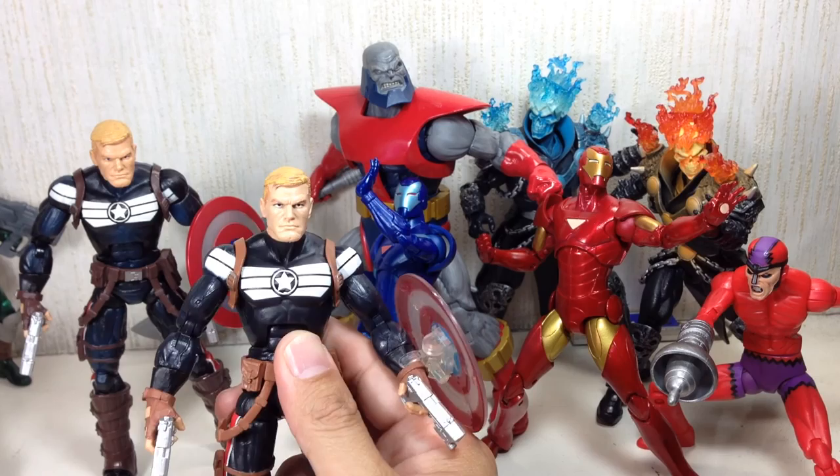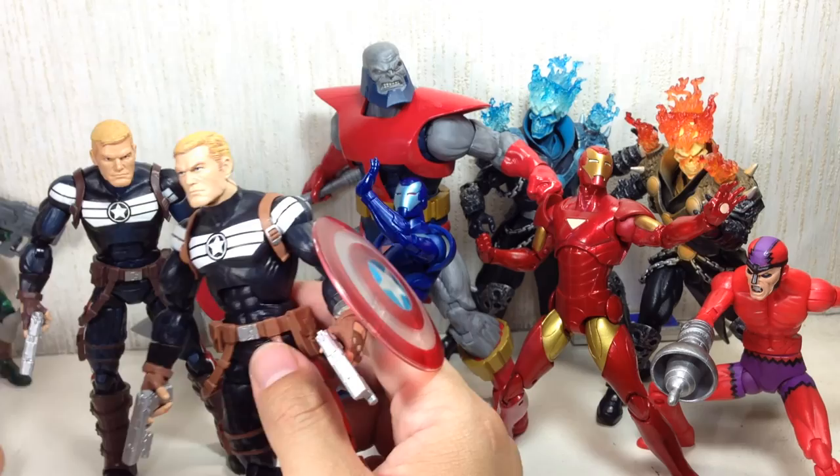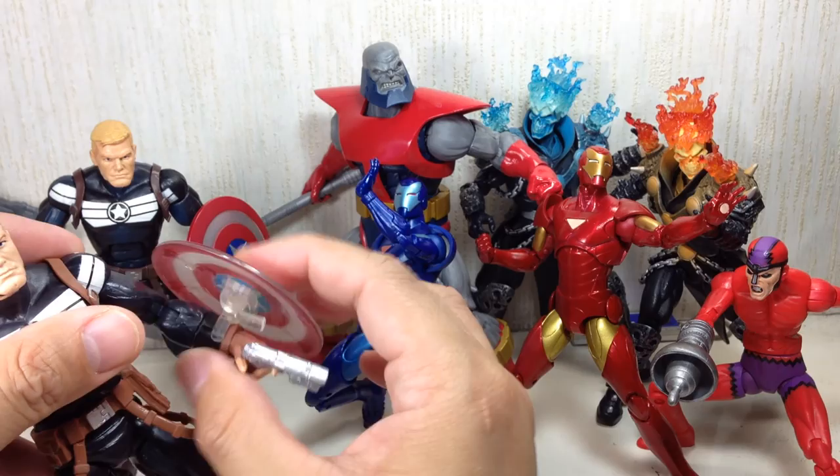He comes with two blasters that look like Baroness's or Stormshadow's mini railguns. Articulation — the shield can be pegged into the back and clipped onto the forearm with no looseness to it; it's a very firm grip on his wrist.